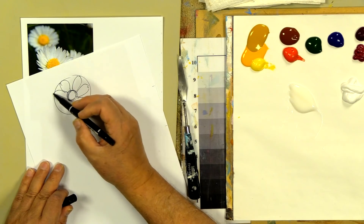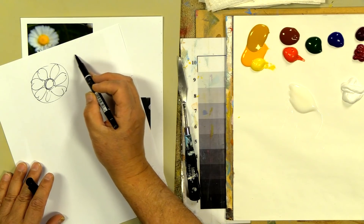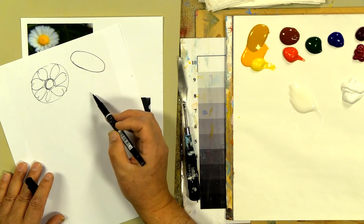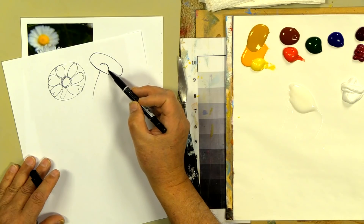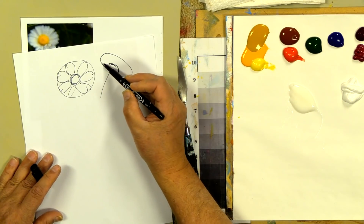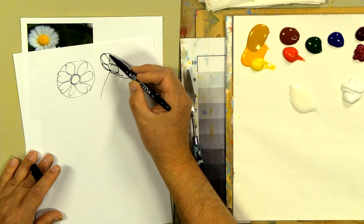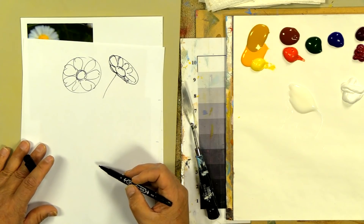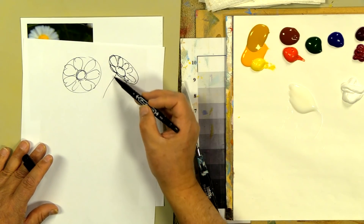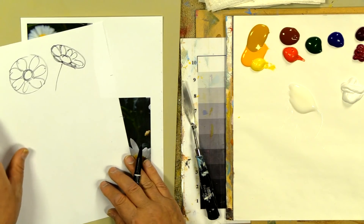All the petals radiate into the center. Now, as you turn a flower, the circle becomes an oval. If I drop the center down a little bit, this gives me short petals on one side — the longest petals are out on the ends — and those long petals on the ends cause the daisy to turn, because it creates that oval shape.